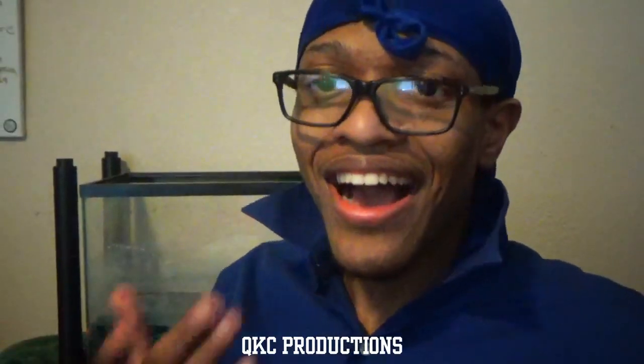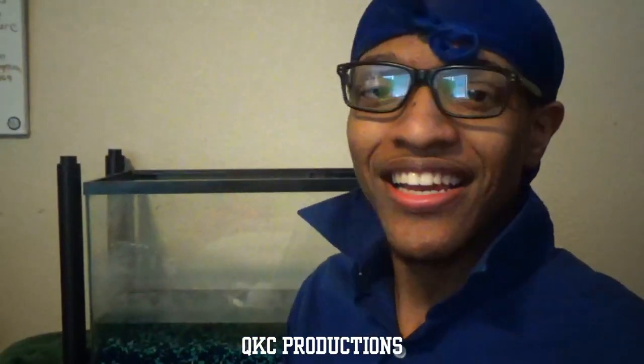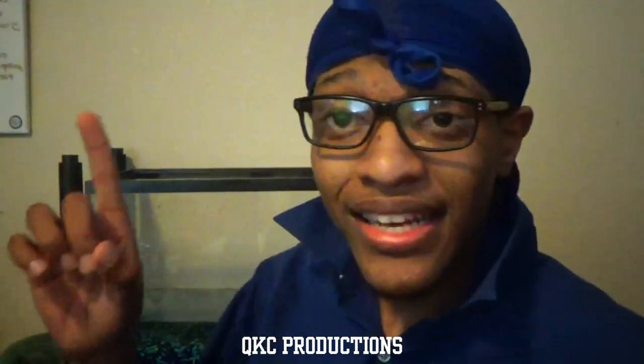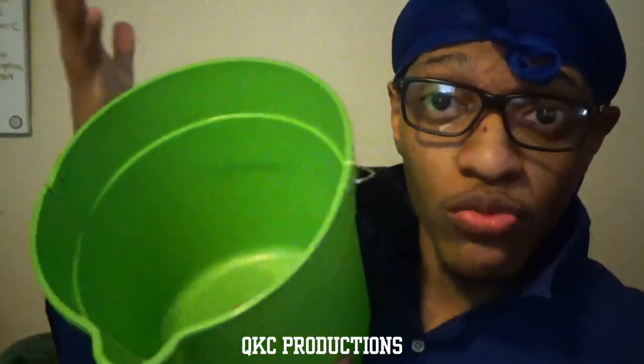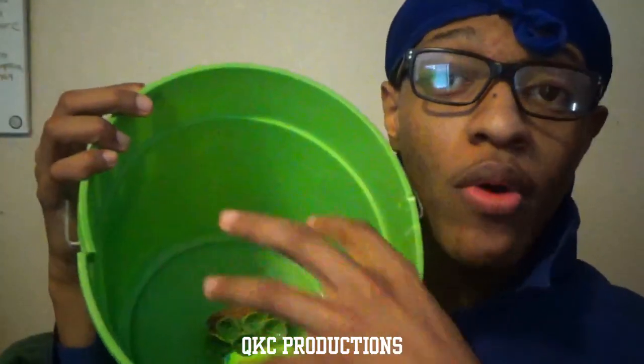This thing said it glows in the dark — I paid fifty dollars for it and it doesn't glow at all. I knew my mom was right when she told me I should have stayed in college.